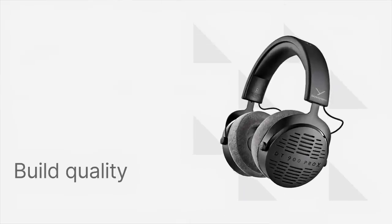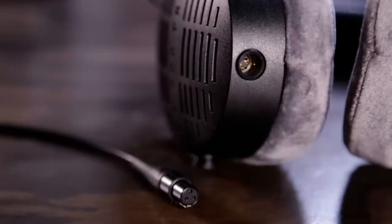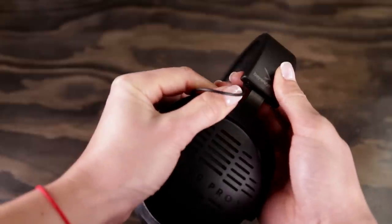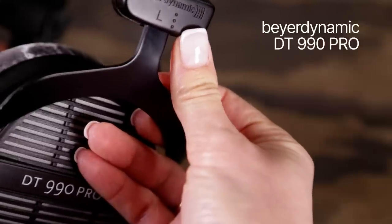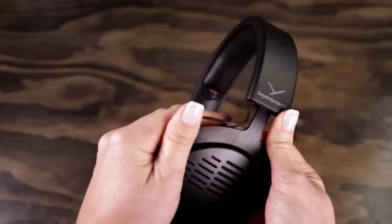Let's start with the build. Apart from more modern aesthetics, there are three updates that elevate these headphones above the entry-level DT990 Pro. First, you get a detachable cable, which is great to see as it's usually the first point of failure. The next upgrade is the headband adjustment mechanism, which feels on par with the premium DT1990 Pro. On some pairs of 990 Pros, the yokes slide into the headband with excessive resistance, especially after some time of use — well, not the case here.